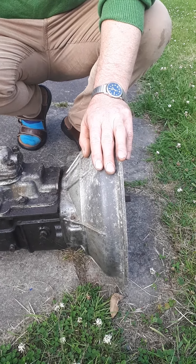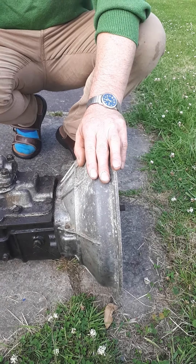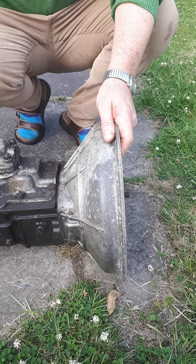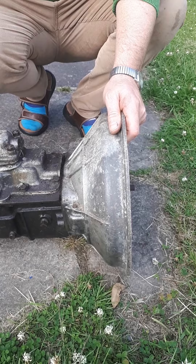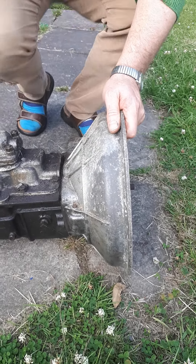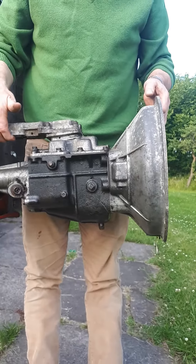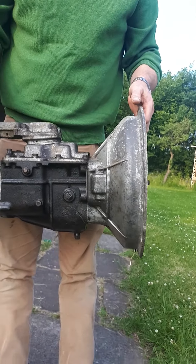This is the gearbox out of my red Triumph Herald. When I need to change the clutch, which sits here and allows me to change gear, I need to remove this entire gearbox out of the car. I can do that with this unit because I can actually pick it up reasonably easily, although that's quite hard work.